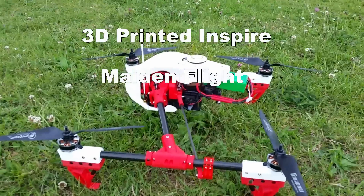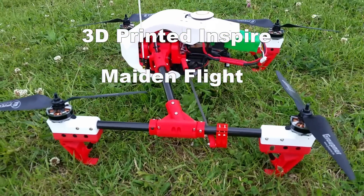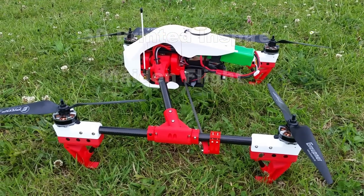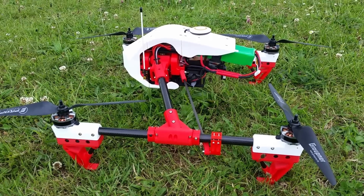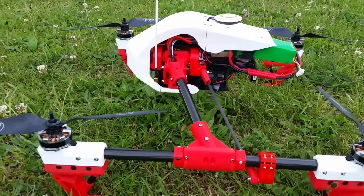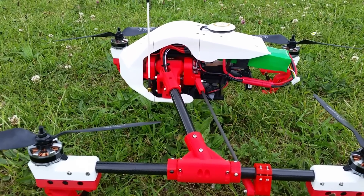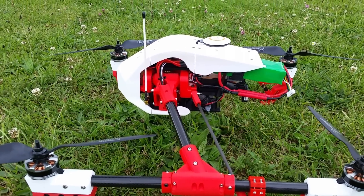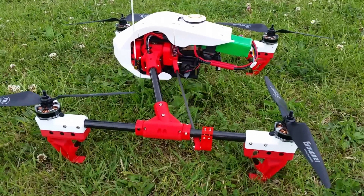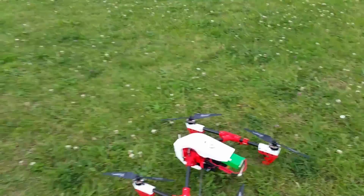Well, the time has come to fly it. Put a lot of man hours into this. Obviously this is a 3D-printed DJI Inspire — I've done lots of mods to it. I've used the old version and a new version to get something I like, but now it's time to try it.